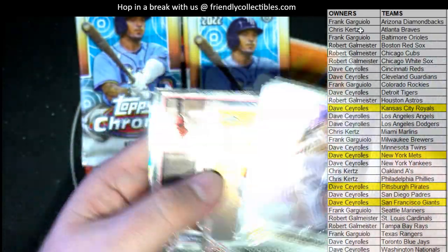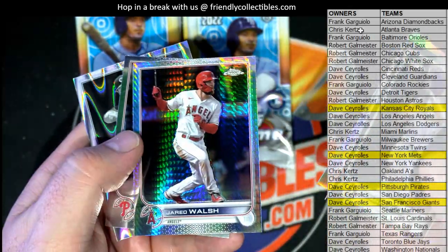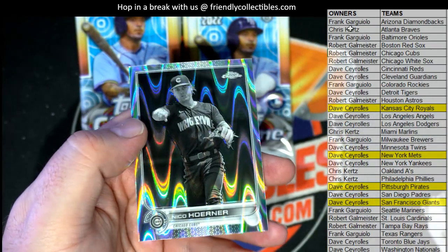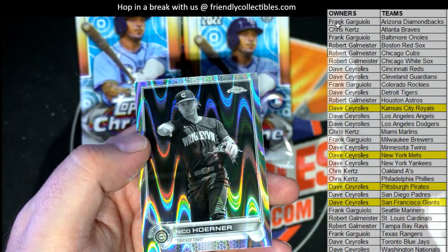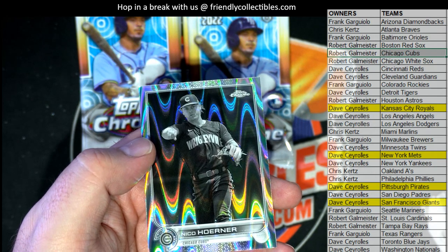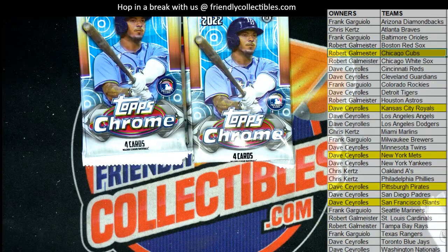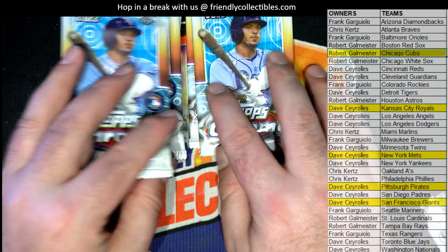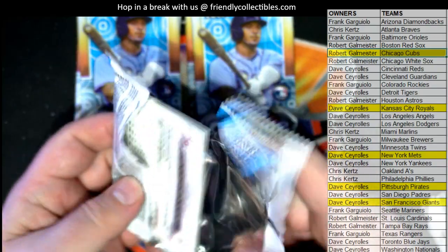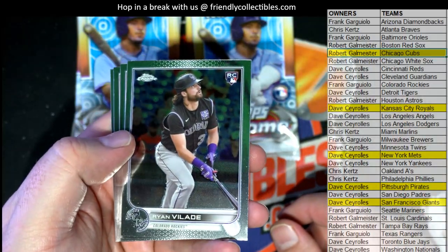Who's got the Royals? Guess who — Dave C! Reynolds, there's Walsh. Nice — Williams, oh here we go. Nico baby, right there for the Cubs! Alright, Robert G — that's coming out to you, Robert G. Very nice — Nico, black and white for the Cubs. Let's see something crazy — one of these red black sonic pulsar refractors.